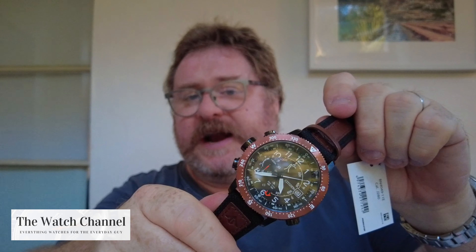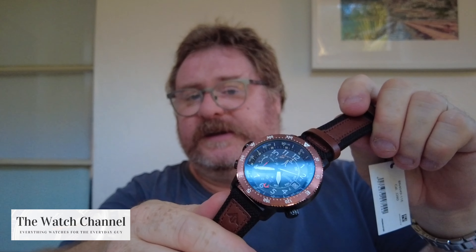200m water resistance. It has a mineral crystal, comes on this nice canvas and brown leather strap, has a PVD signed buckle, and the case itself has a very heavy PVD black finish on it, stainless steel case back. You can see there the bezel is like an anodised bronze sort of colour with compass markings.